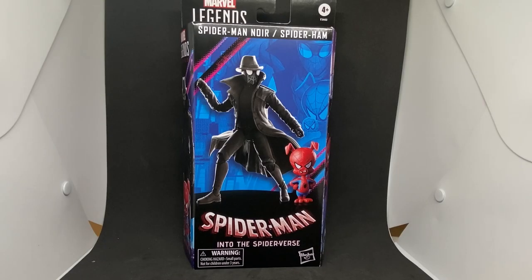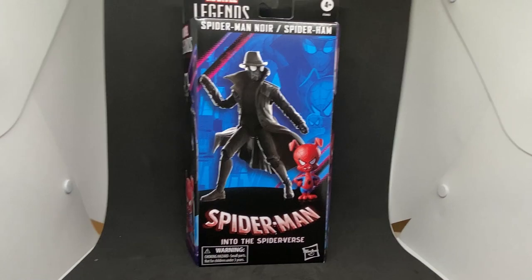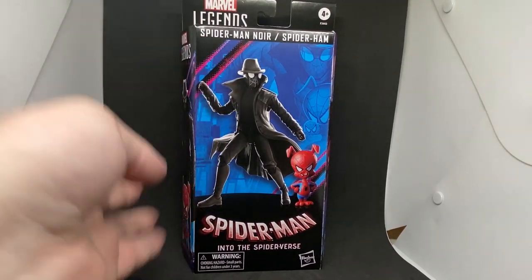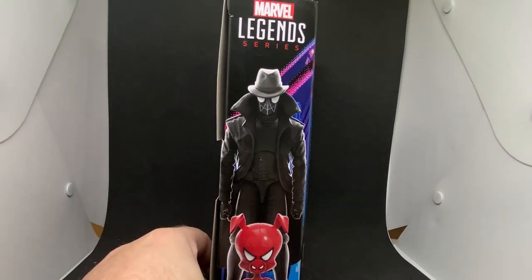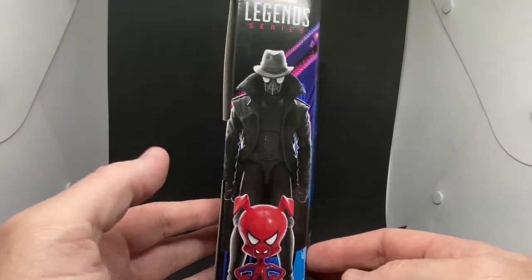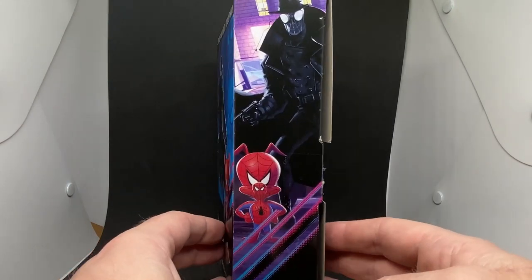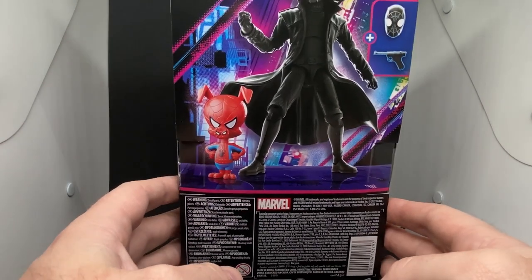Hey Marvel Legends fans and collectors, we've got the next figure from Spider-Man: Into the Spider-Verse. We have Spider-Man Noir and Spider-Ham — ones I definitely wanted to pick up as soon as they were announced. I think they look fantastic. I did miss the realistic Spider-Man Noir last time, so this one is slightly more animated to fit in with the style of the film, and I'm really impressed with this one.